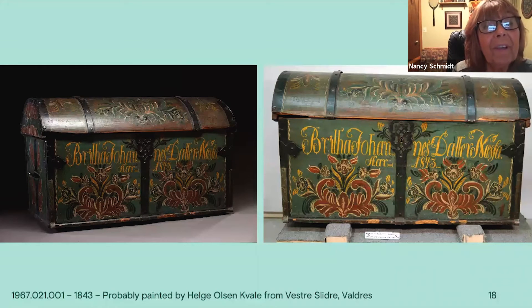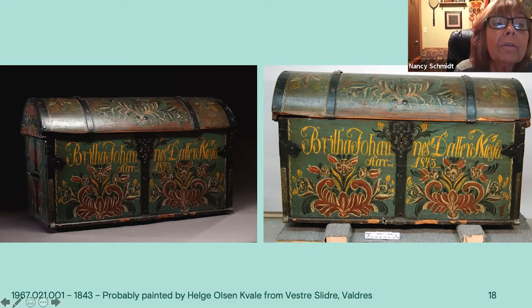This is a lovely trunk with a green background — finally a different color. You can see the reds, greens, and yellows, and the red scrolls. When thinking of a color, always think of opposites on the color wheel — green background, so red scrolls. The scrolls are the base of the design on the front, with leaves following the scroll. There's a stem going up with S-leaves in green and yellow coming up out of the center of the scroll area, a round flower, side flowers, and beautiful lettering. They squeezed the date in nicely.